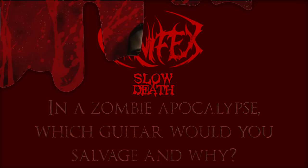So in a zombie apocalypse, if I had to take one of my guitars, it would have to be the RG8 with the blue maple burl top, because it has my favorite pickups and the body's made of my favorite wood. And it's an eight string, so I can play a lot of songs because I have a six string guitar, seven string guitar, and an eight string guitar.